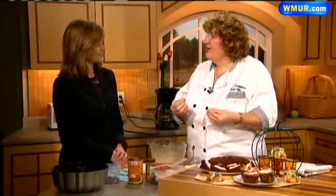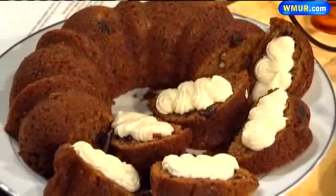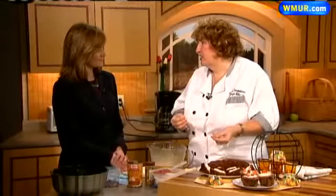Too many gluten-free flours are just cornstarch, potato starch, tapioca starch, which has very little strength for holding stuff together. And you still have to add xanthan gum or guar gum, which is like an edible glue, and is meant to take the place of the gluten.